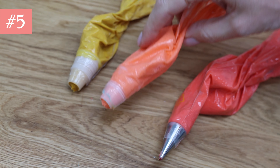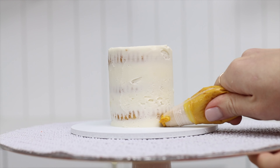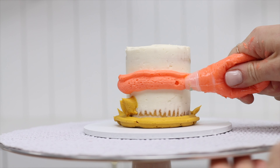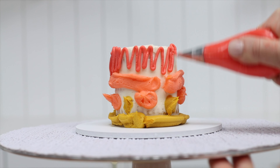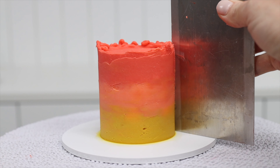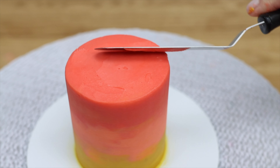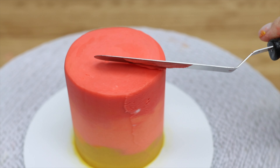Mini cakes only need a teeny tiny amount of frosting, and for a really quick option you can make a cake using cupcakes as the layers. So if you only have a little bit of leftover frosting you can practice new cake decorating techniques or make someone a thoughtful gift with one of these adorable mini cakes. I teach how to make these on my cake school as well.